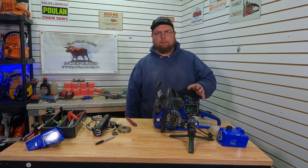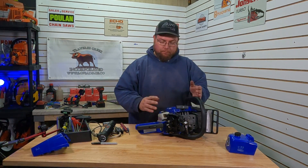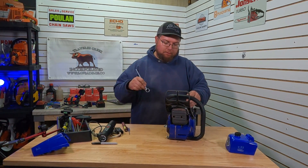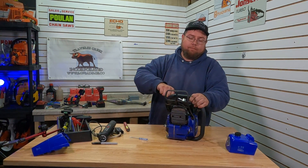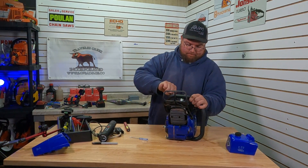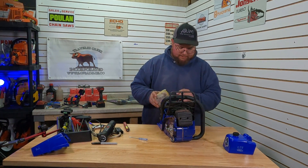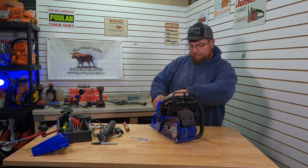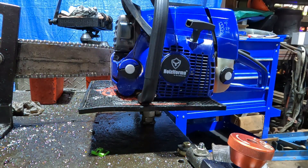We'll pop this flywheel off and give it 20 thousandths off the key, which works out real close to five degrees. We'll try five degrees advance and then flip the key around and try five degrees the other way — I just want to see how bad it kicks and bucks. So if we're at 12 and a half degrees stock and we just added five, that'll be 17 and a half, which shouldn't be too bad. We might go into that advanced part of the coil because I don't know what RPM it actually advances at.